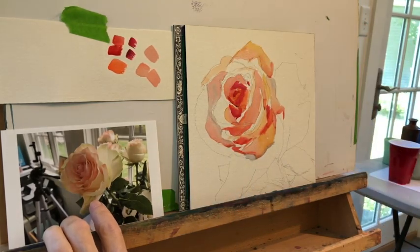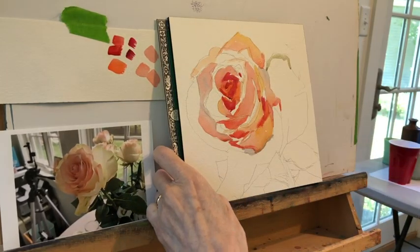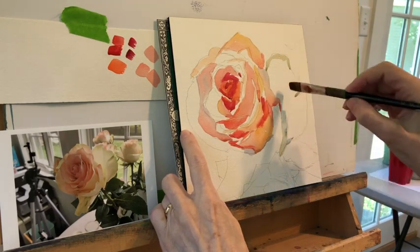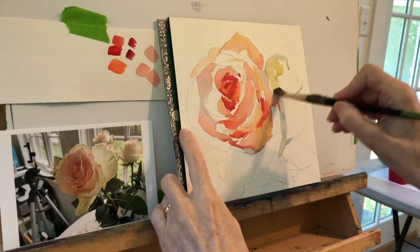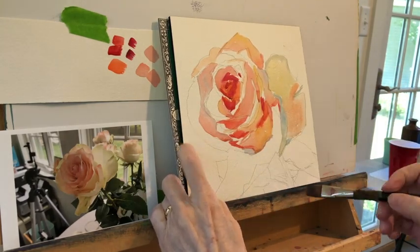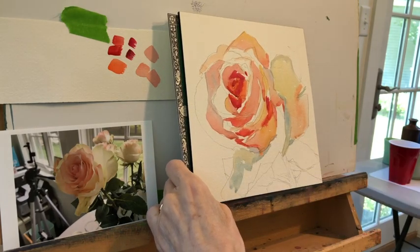I love when paint is wet and will just mix itself on the piece of paper — I think that's what draws me to watercolor to begin with. I try as much as I can to mix paint on the palette, but once I mix it on the palette, I'm going to put it wet into wet. The paper is 140-pound cold press Arches paper, but I want the colors to actually mix and mingle themselves.